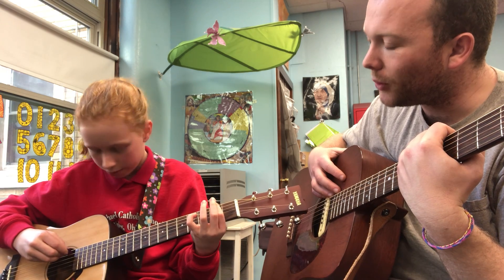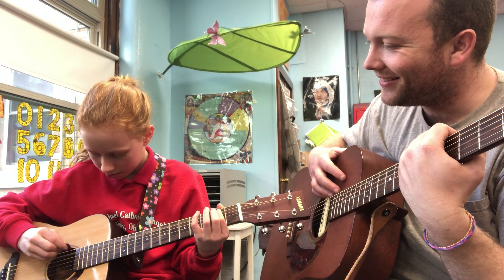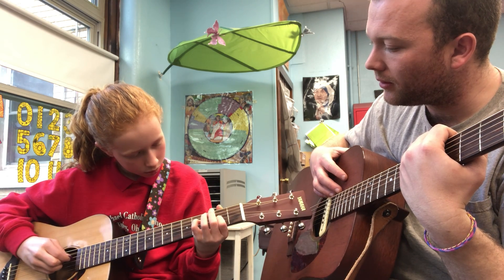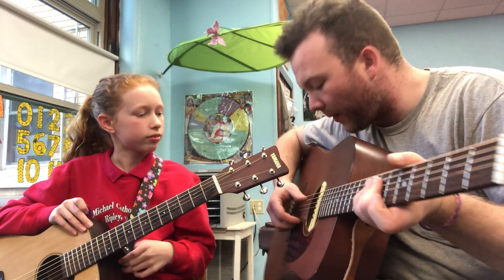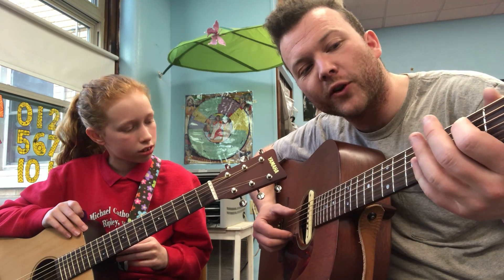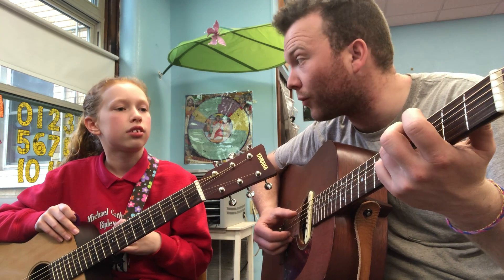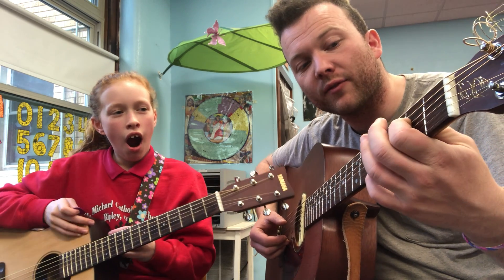I'm going to restart it. Okay. That was really good, Alyssa. That was really nice. So what she's doing is she's playing an open A, the first finger on the second fret, open D, third finger on the A on the fourth fret, and then first finger on the second fret of the D.